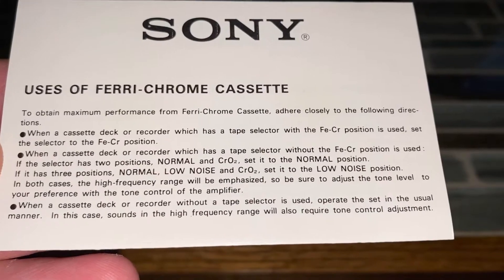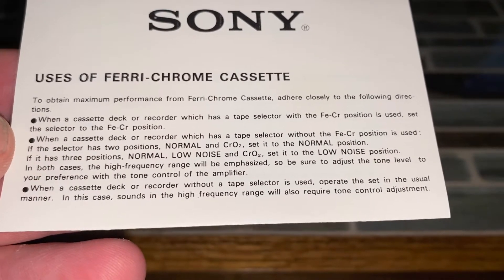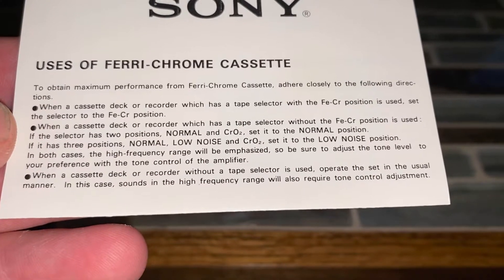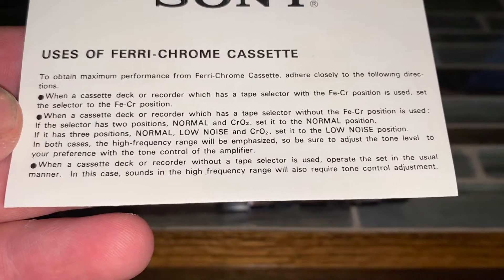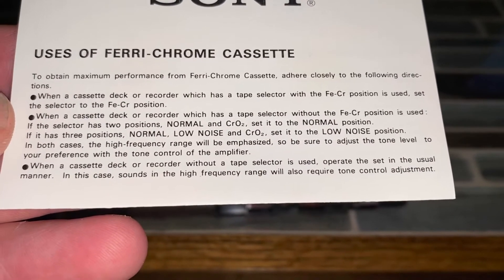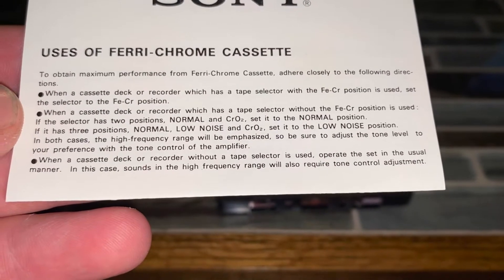Obviously you gotta put the tape deck in a position — without the CrO2 setting — so you can record it in normal. This tape is a normal low noise and you set it to the low noise position.